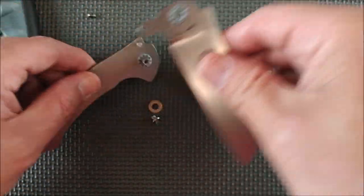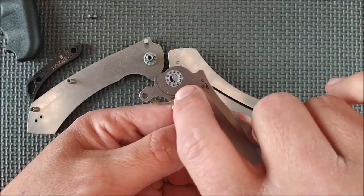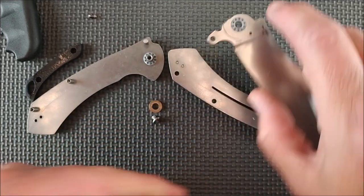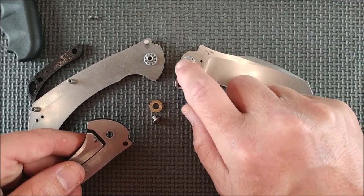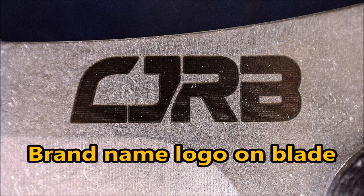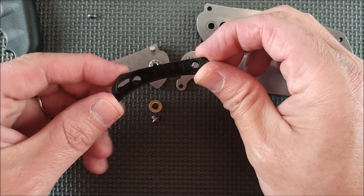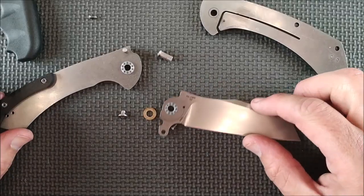There's no skeletonizing on the liners — I wish they would have, that would save some weight. But you can see here — I'll give you a close-up — those are ceramic ball bearings, and a ceramic detent ball there as well. Other than that, there's not much to see inside. They put oil everywhere, even on the backspacer. So that's pretty much all there is to the knife.